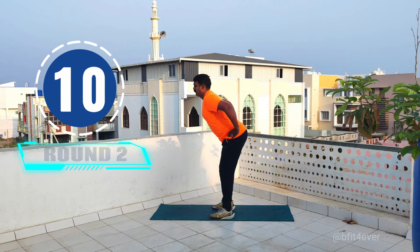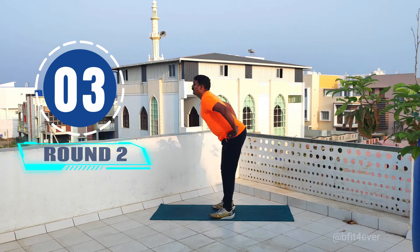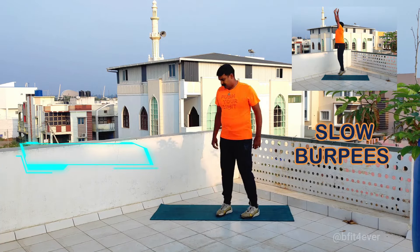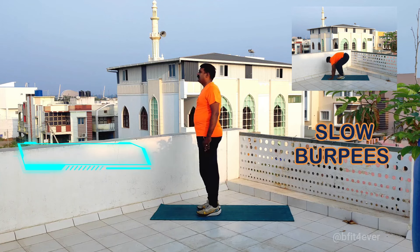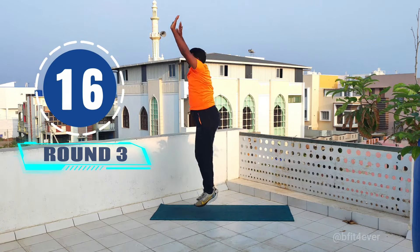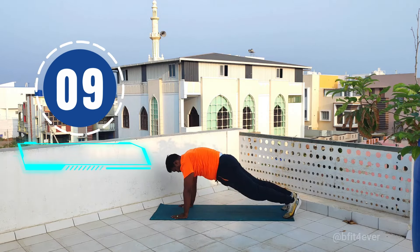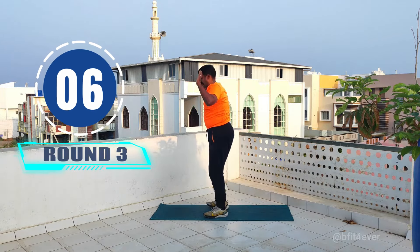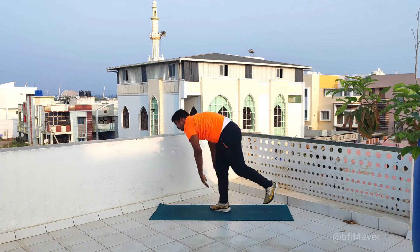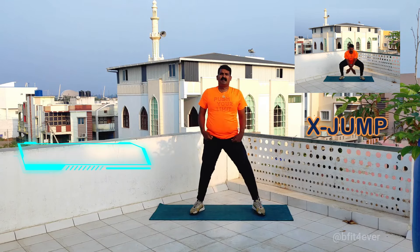Move your body, move your body for the power of your moves. Three, two, one, hold. Five, four, three, two, one, go. Move your body. One, two, three, two, one, hold. Three, two, one, hold. Five, four, three, two, one, go.